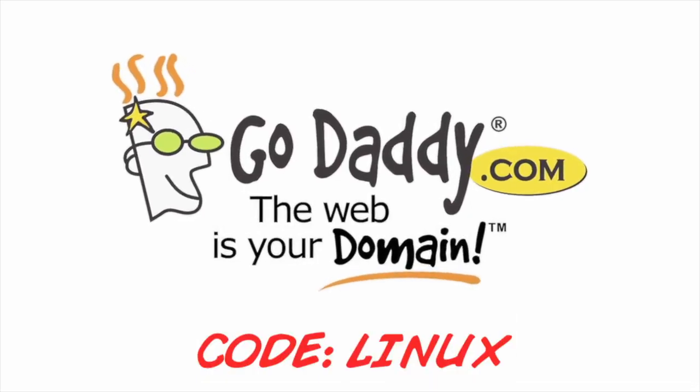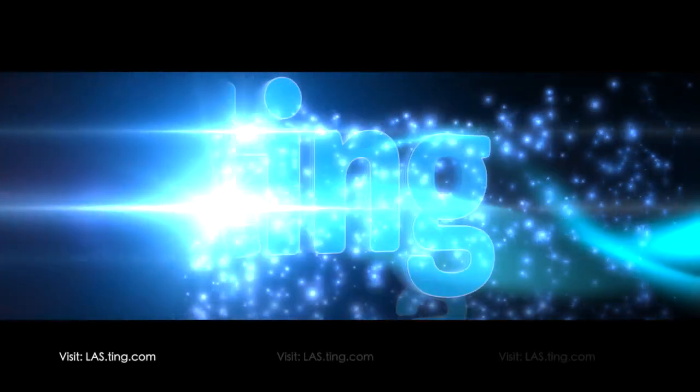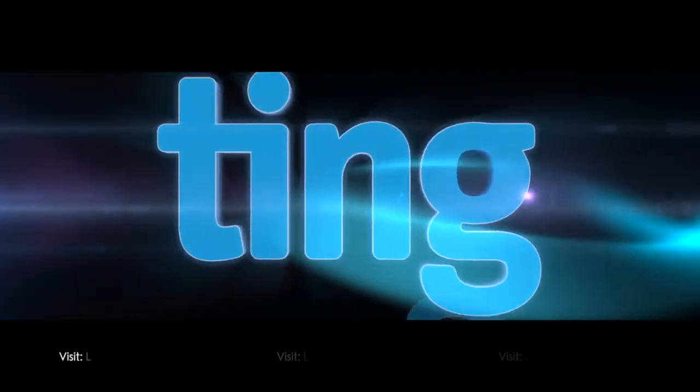This episode of Linux Action Show is brought to you by GoDaddy.com and by Ting.com. Head over to last.ting.com and save $25 off your first device.